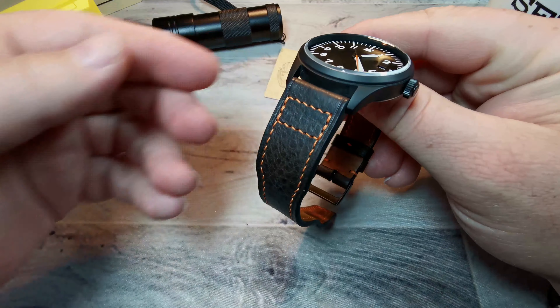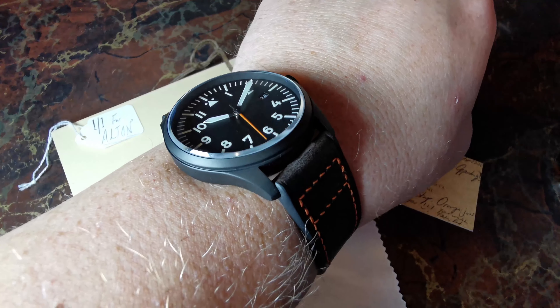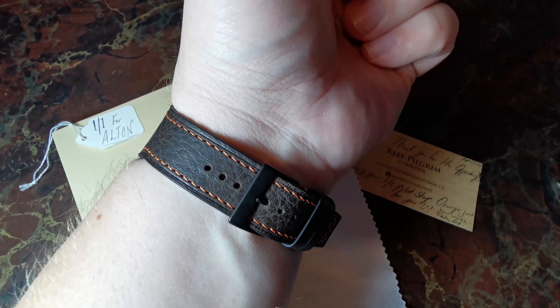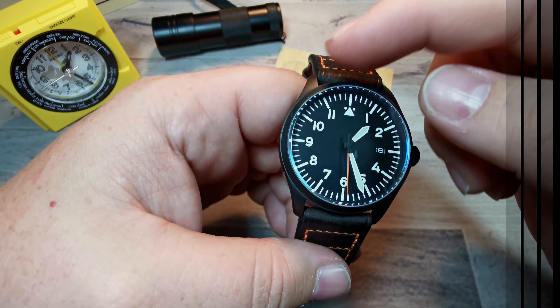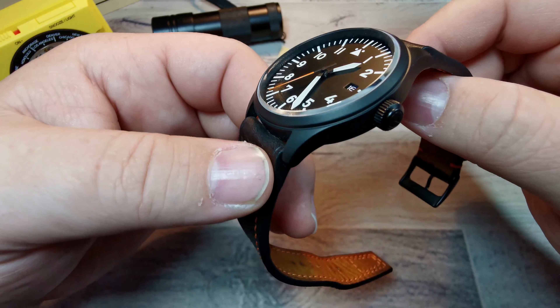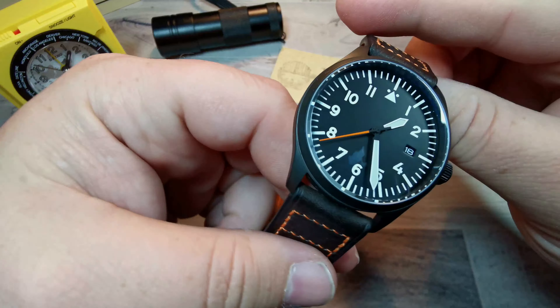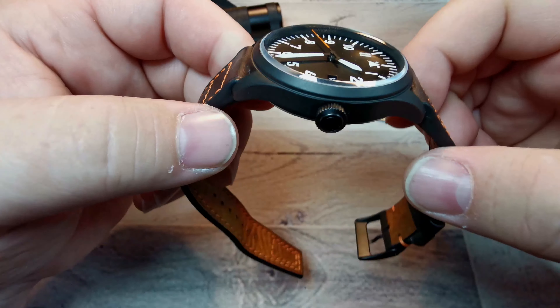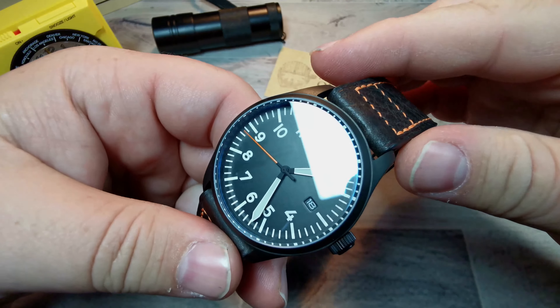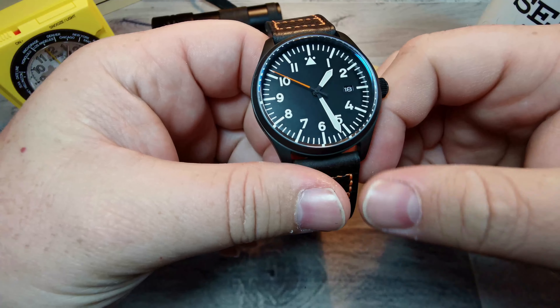The one issue I'm having is it's so thick at the lugs that it's folded down, and it scratches the leather if I move it up and down, so I've just set it where I need it and leave it. Had I known the lug-to-lug distance from the pin to the case was so small, I would have asked for a rounded contoured version or at least some curved spring bars to alleviate that gap issue. But this is no fault of Reef's — he had no idea, and neither did I.